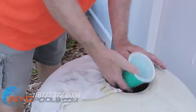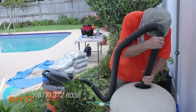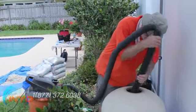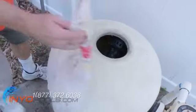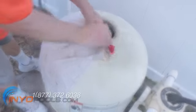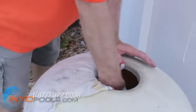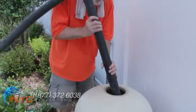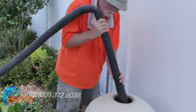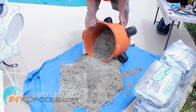Remove the old sand using a cup or small coffee can, or a medium to high powered wet vac. If you are using a cup to clear the sand, place a cloth on the edge of the tank opening to avoid fiberglass splinters. Dump the sand on a tarp for later disposal.